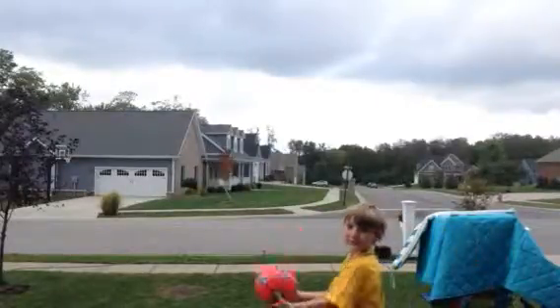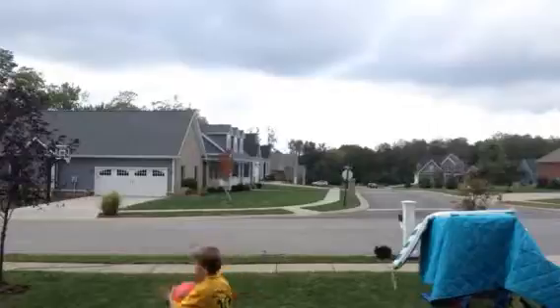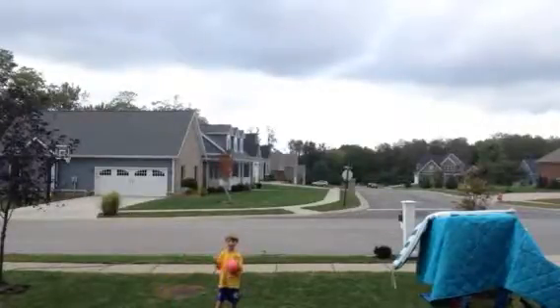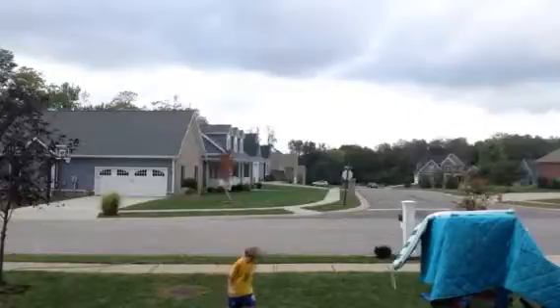Now guys, I just want to show you the rainbow. You guys see me? So you have to put...